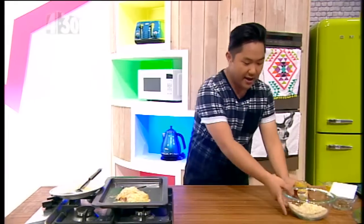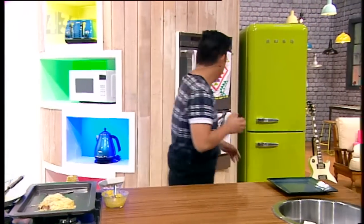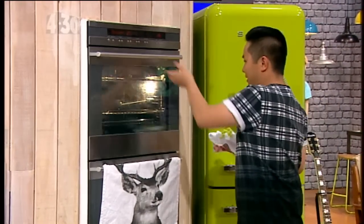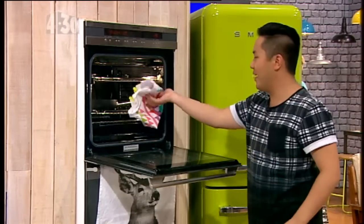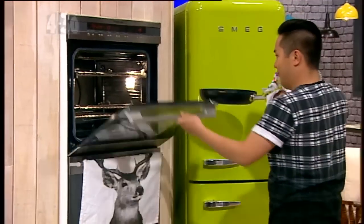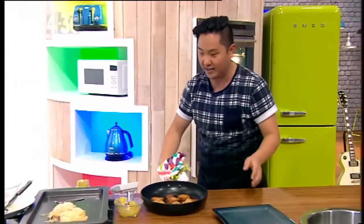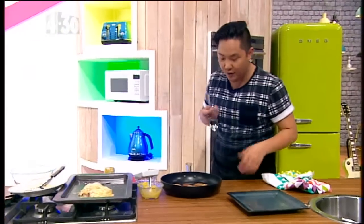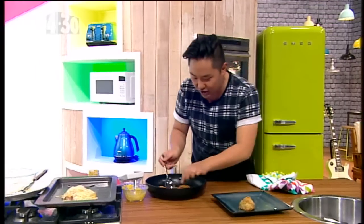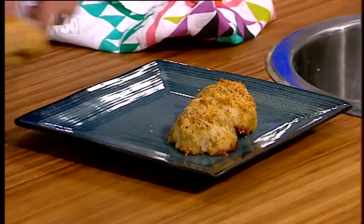I've cooked this straight in a frying pan, just because I don't want to wash up a whole baking tray for just a couple of bits of chicken. Watch out — it is hot. For a nice complete meal, I've also got some fondant potatoes: cut up nice, about one inch thick, and baked with a bit of stock and some butter.